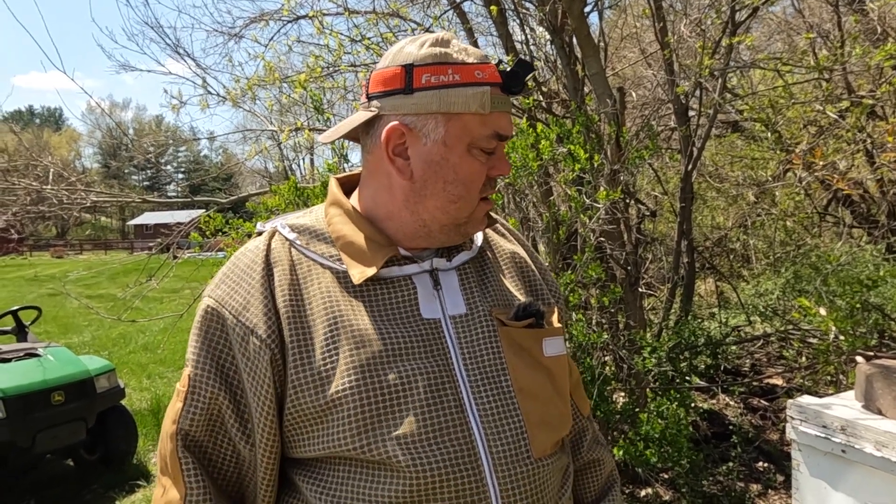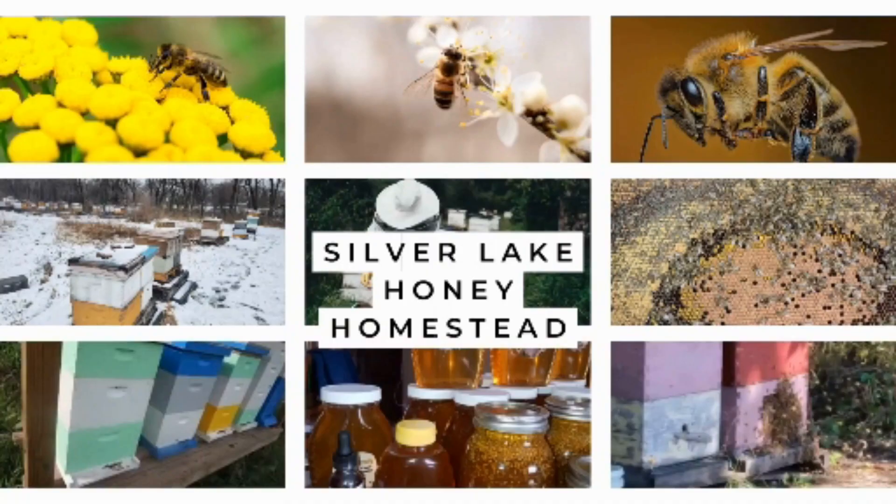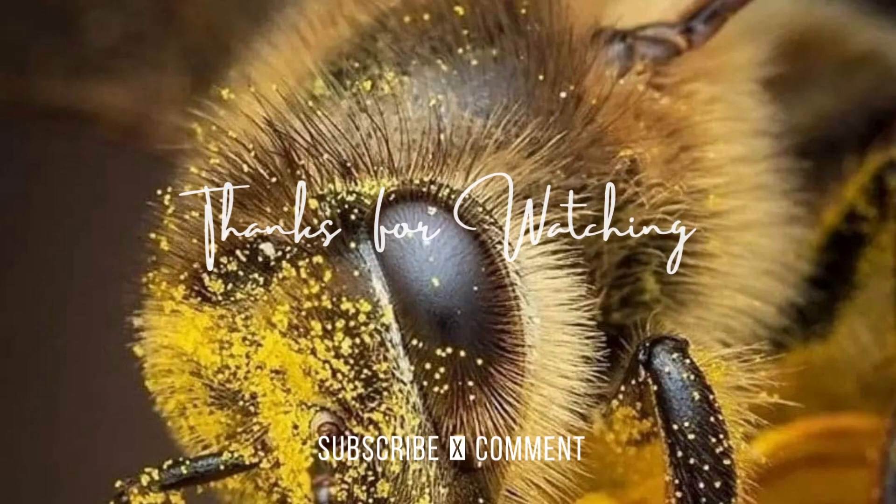We're gonna come back in a couple of days and check how well we did. Usually the first grafts are iffy. We still have colder weather, that's why we have internal feeders, and later throughout the season we're gonna switch to top feeders when we have nicer weather at night. Our grafting is done — we'll check them in two days. See you guys.